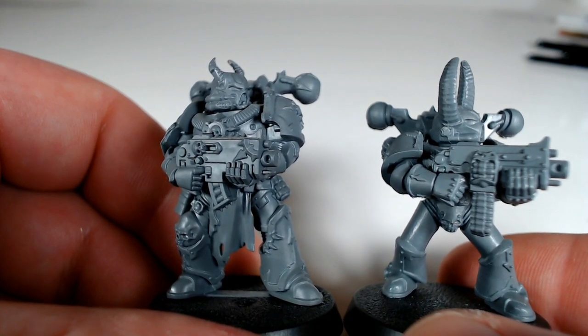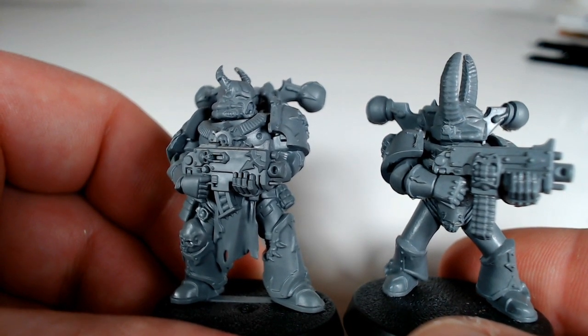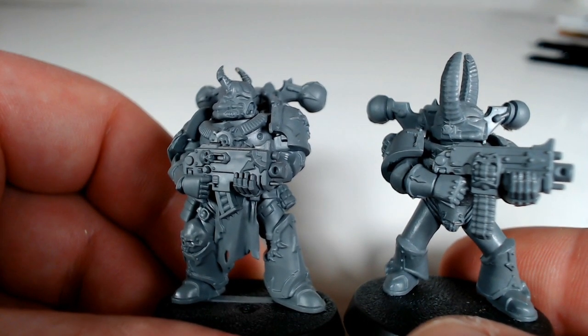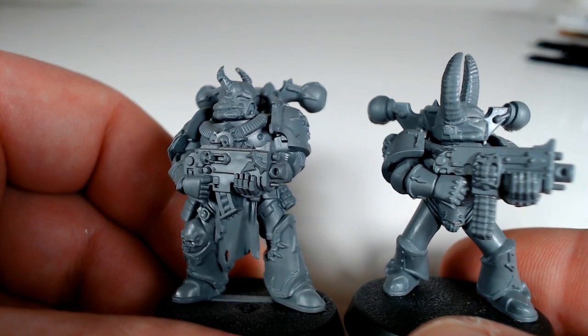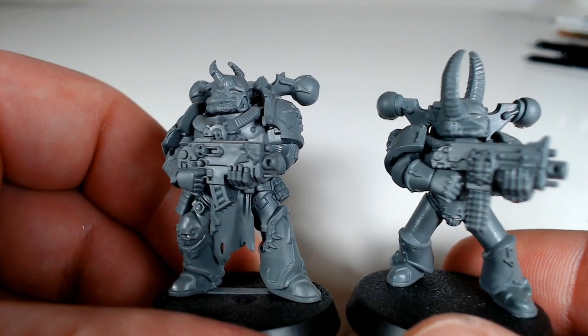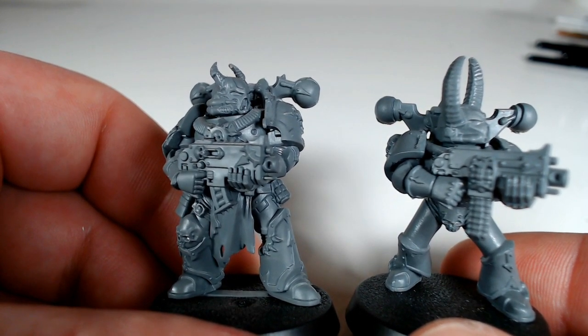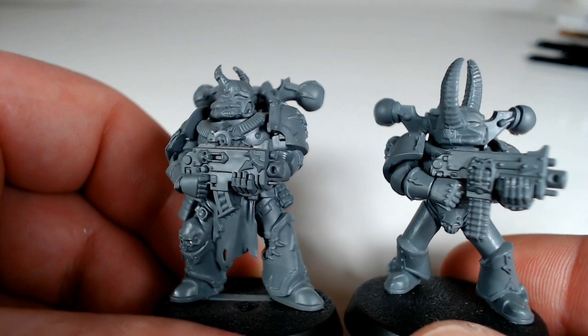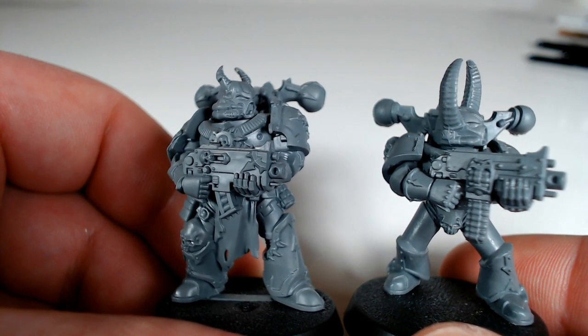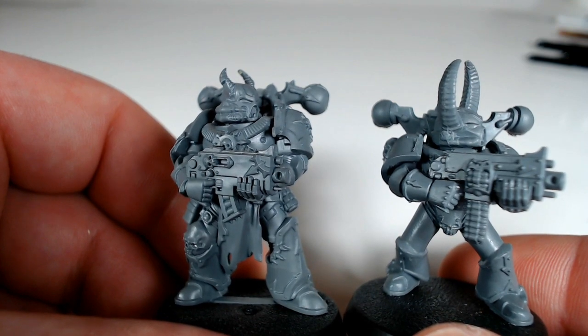There's so much there to work with and it just makes it so much nicer. So I will show you once I've got this guy painted up, and also the older Chaos Marines I've got as well. And we can do a comparison once they're painted, just to demonstrate what I'm talking about when I say that you can do a lot more with the detail on these new models.